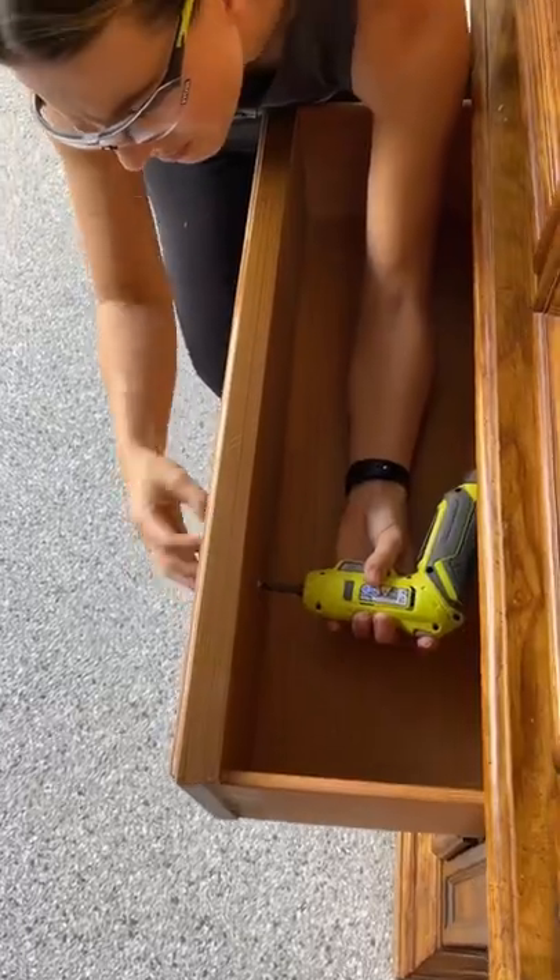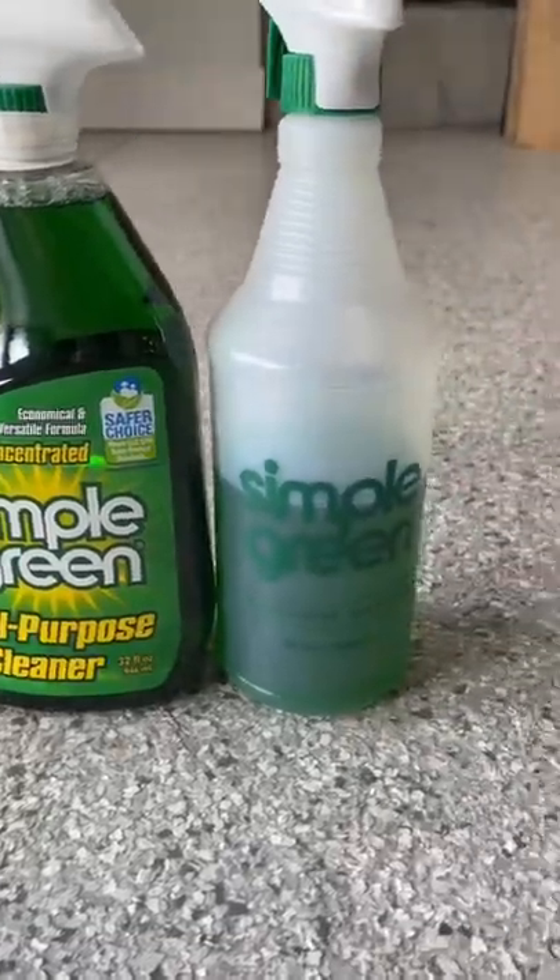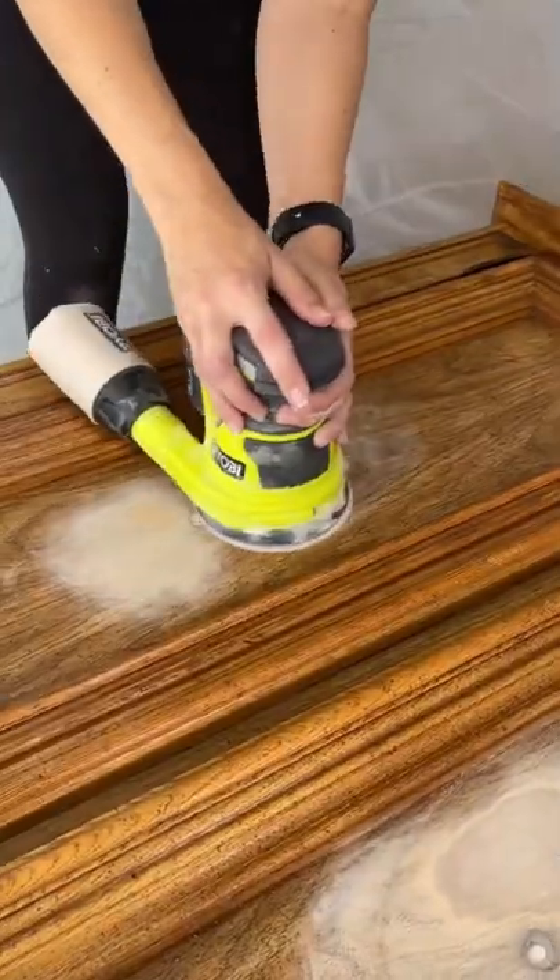Let's flip this hutch. I'm starting by removing this dated hardware and then using my jigsaw to square off the base. I'm using Simple Green to get rid of all the grease and grime, filling the hardware holes and sanding them down.